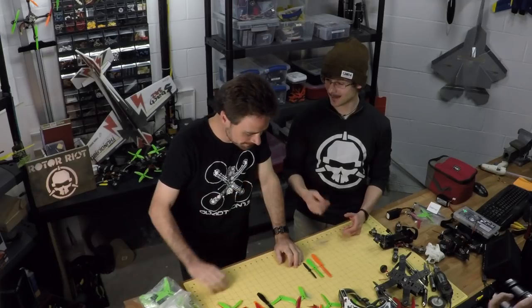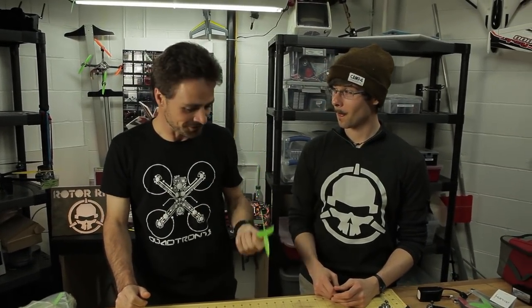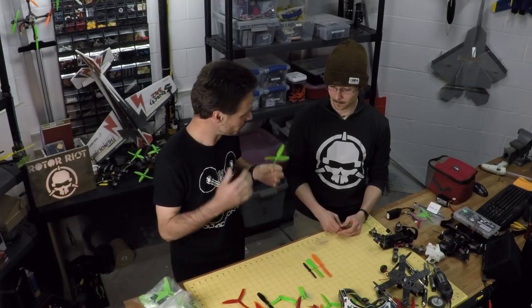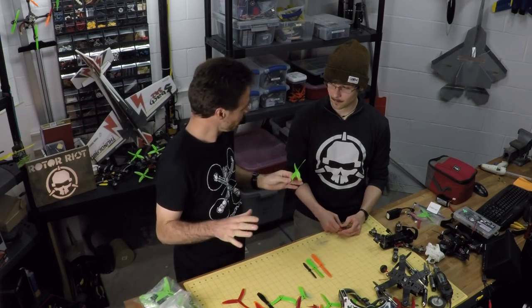Well, I can tell you right now that the perfect prop doesn't exist. Why is that? Well, each prop is designed for a specific purpose, and each purpose is different. So there is no perfect prop. You need to select the prop that suits what you want to do, what you hope to achieve, and the way you want to fly for that purpose.